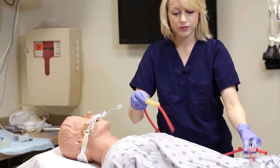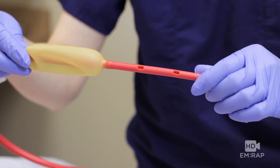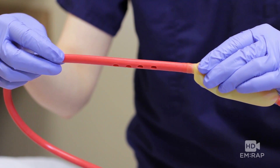Pop quiz! How do you know this is a Linton tube? Just one balloon — it goes in the stomach. And here's the suction holes for the stomach, and the suction holes for getting those goombas out of the esophagus.